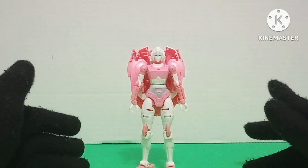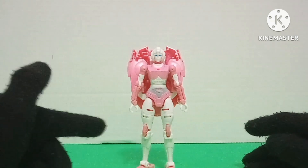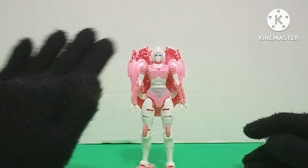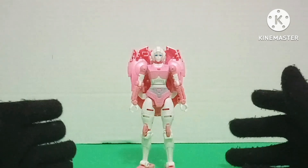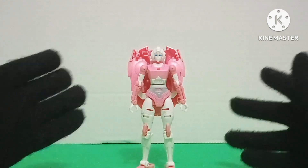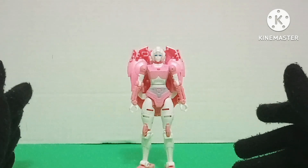I gotta say that this figure is one of the reasons why I purposely missed out on a huge chunk of the War for Cybertron Trilogy, because of how poorly made a lot of them were, and the fact that some of them had way better predecessors.